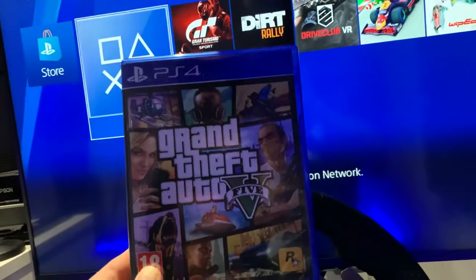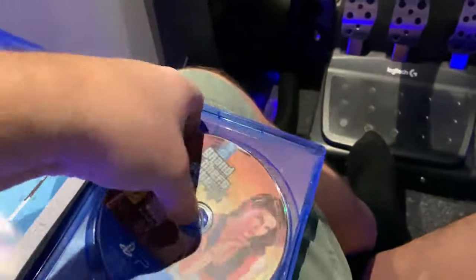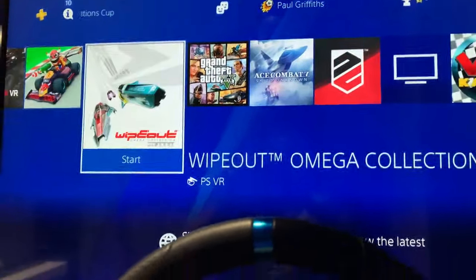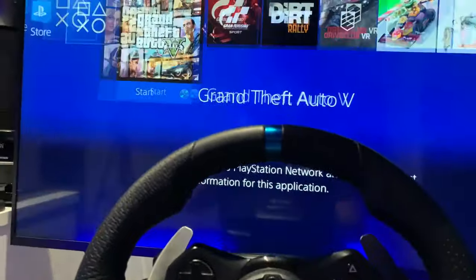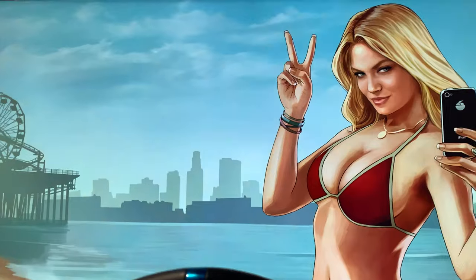Here's the game. I'm going to take this game out of the box, insert it into my PS4. On the racing wheel with the D-pad we're going to go across to Grand Theft Auto and start it up with the X. There is an update on the game but we'll update later because we're not using any network features.